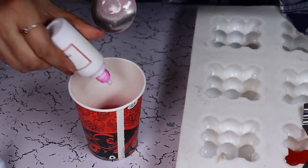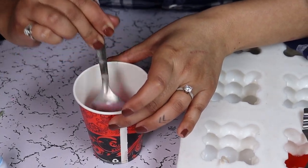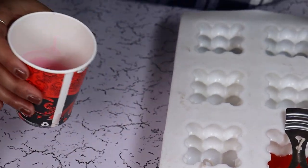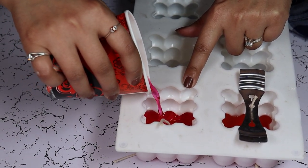I am going to add a little bit more pigment and stir it in. And in goes the color. The mold is already preheated so I am just going to pour it in there.